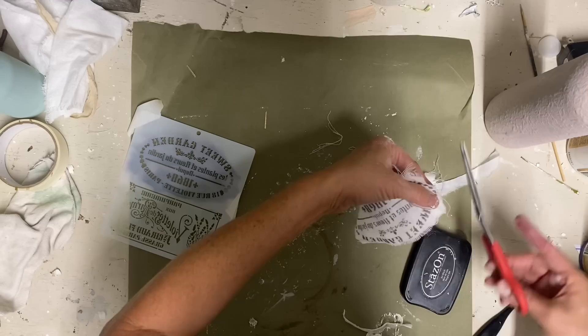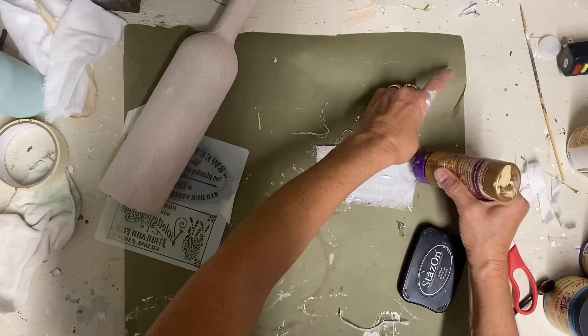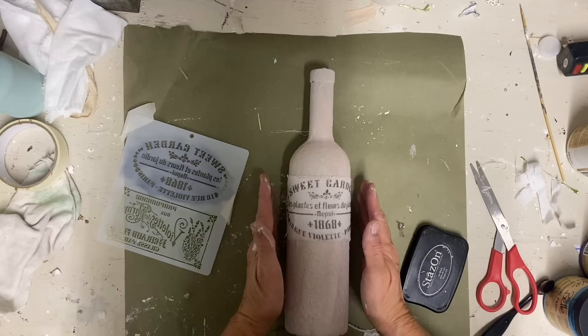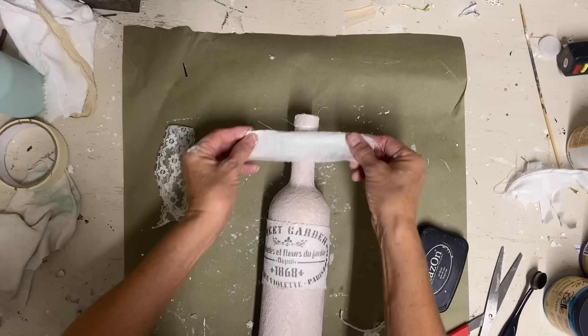So now I'm just going to take some tacky glue and glue that on. A fabric glue would also work with this, but because I was gluing onto this bottle I'm just using some tacky glue. I didn't want to use hot glue on a piece like this because I was afraid I would see that glue underneath.